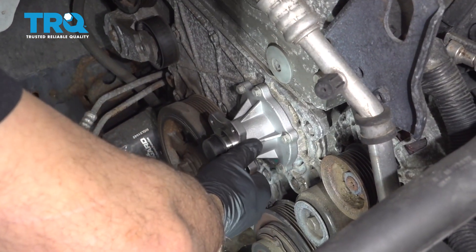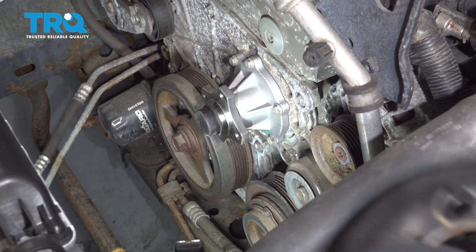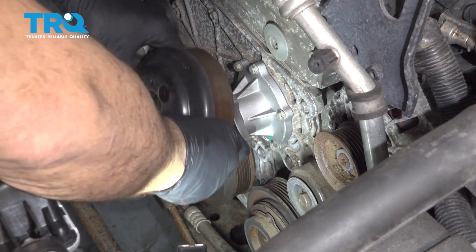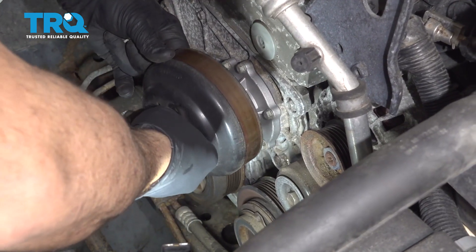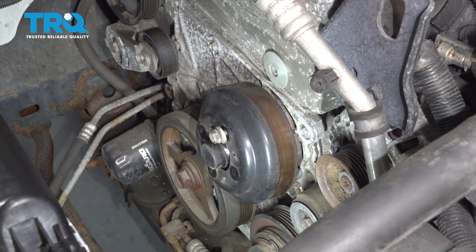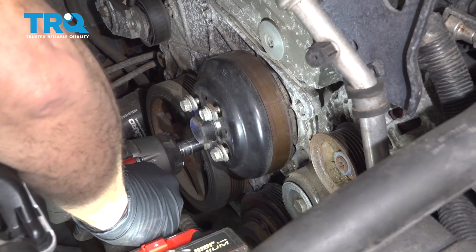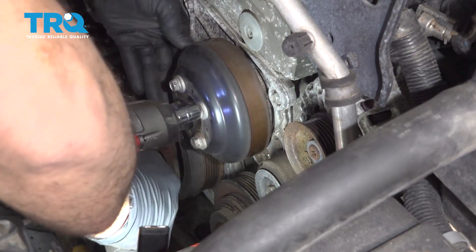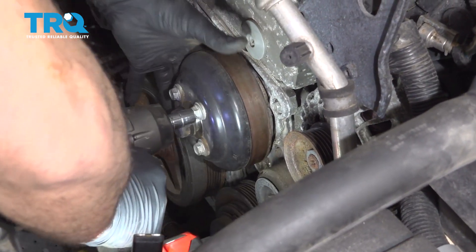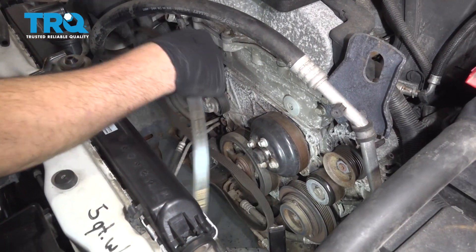Go ahead and take the flange of the water pump — I like to line up the upper bolt at 12 o'clock, which makes it easier to line up the pulley. Put a bolt through and do the rest for the other three. Go ahead and snug up these bolts. Now install our serpentine belt.